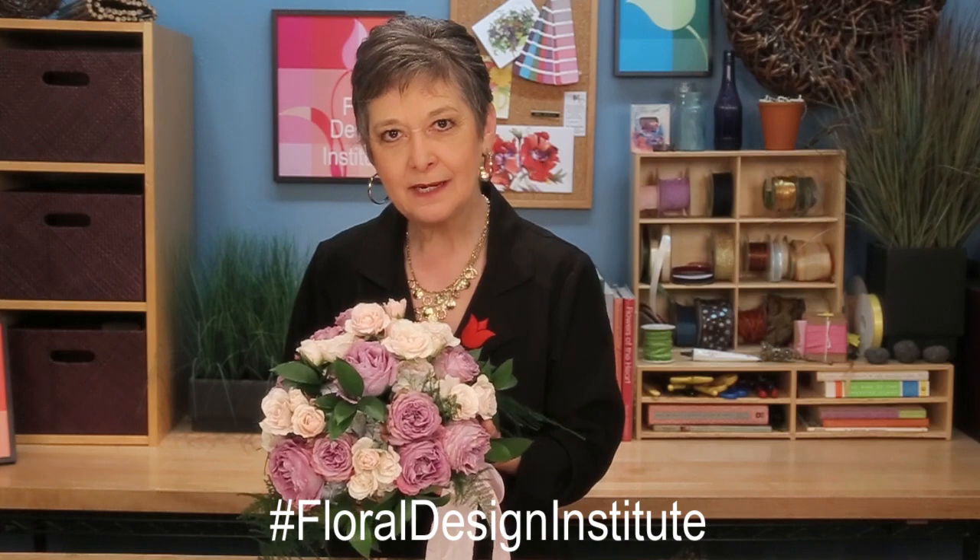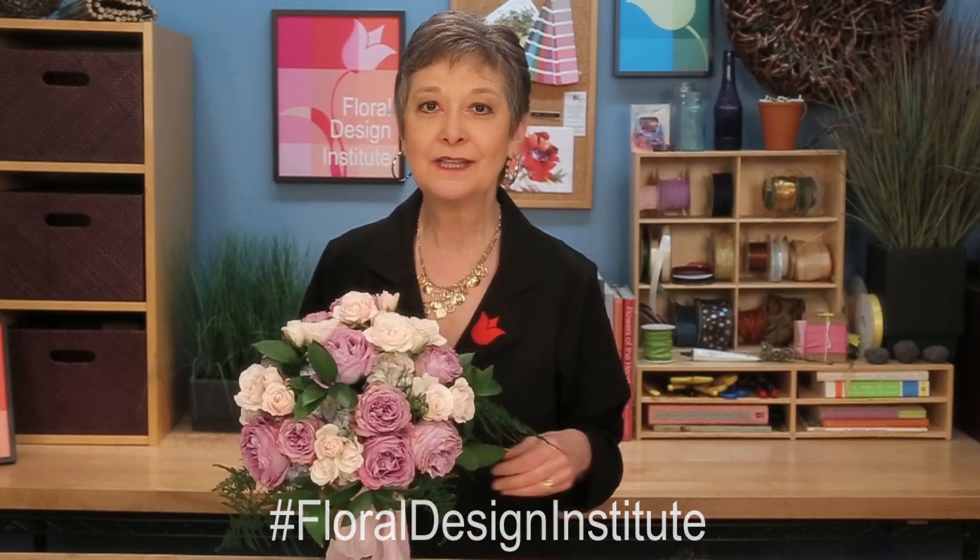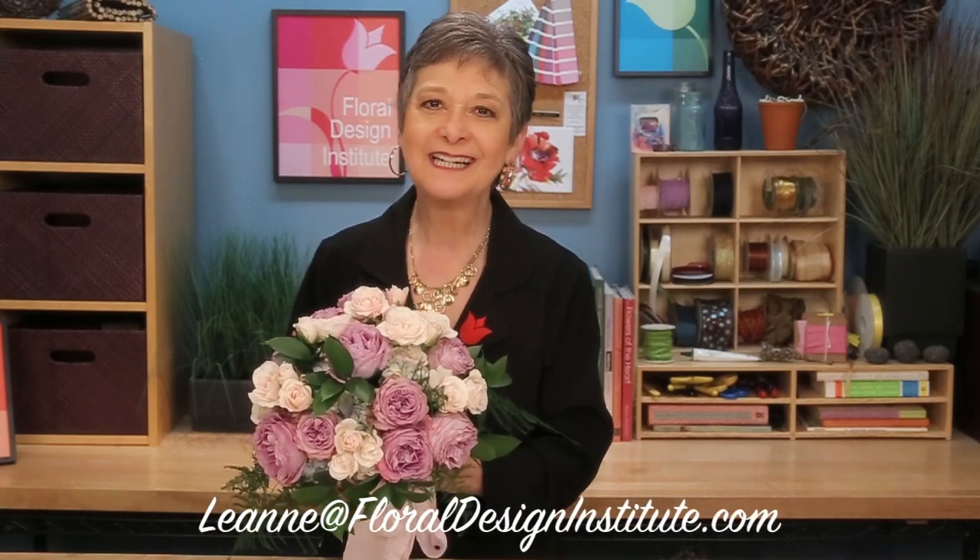For more creative inspiration, check out our website, flowerschool.com. If you have questions, you can reach me through there or pick up the telephone and call us. And of course, I'd love to see what you create — take a picture, post it on social media and hashtag floraldesigninstitute, or send it to my personal email, leanne at floraldesigninstitute.com. Because now it's your turn — have fun and do something you love.